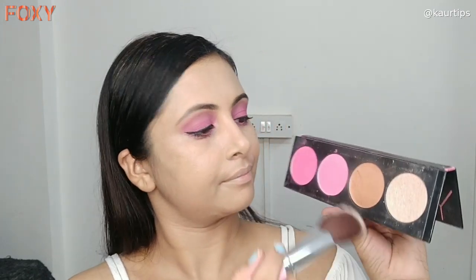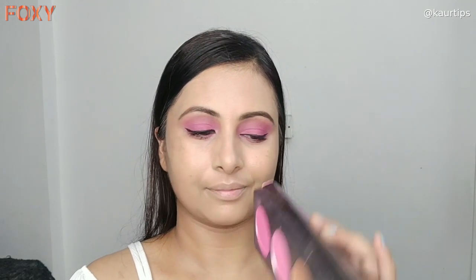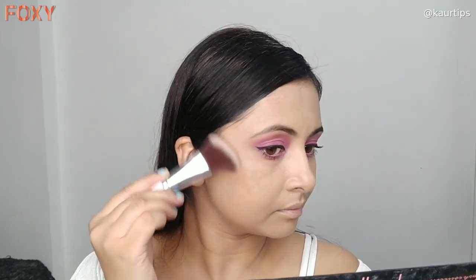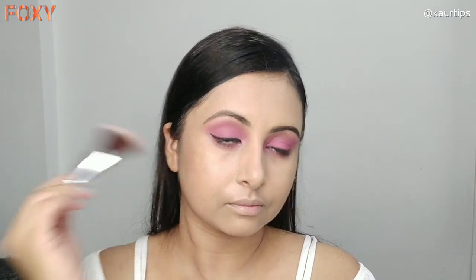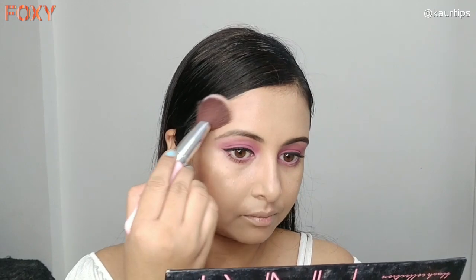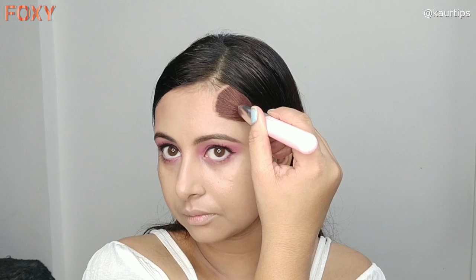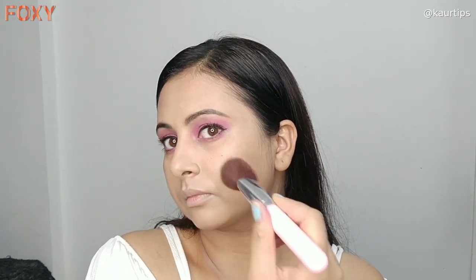If you don't want to use concealer, you can just layer the foundation. After this, I have a bronzer shade on an angular brush. If you are a beginner and don't know how to use bronzer easily, follow this method: make the number 3 shape on the face. If you apply bronzer with these steps you will get a very good result.